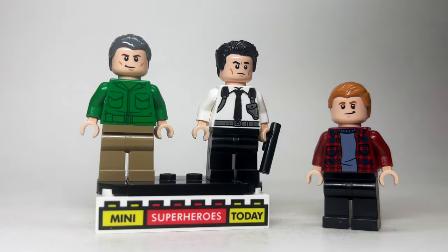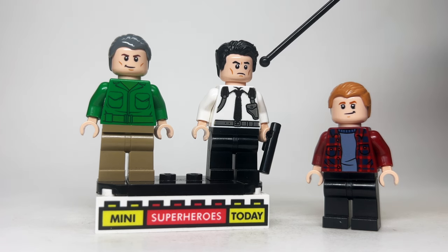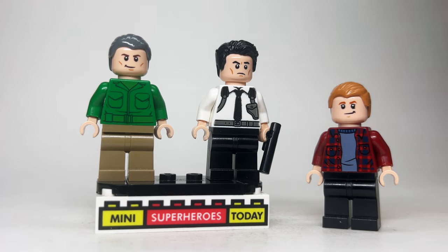Up next, we've got William Stryker, Agent Zero, and Chris Bradley. For Chris, I used black legs with this torso from the Harry Potter theme. The head comes from Merry from Lord of the Rings — since the same actor plays both of them — with some swept back hair. For Agent Zero, I used the torso from Nick Fury from the Captain Marvel movie with black legs, and the head from Bruce Wayne from Batman, and just some regular black hair. For Stryker, I used this military-style torso from the Green Army Men from Toy Story with tan hands, the head from Hawkeye which appears on Captain America and lots of different figures over the years, with some swept back gray hair and some khaki legs.